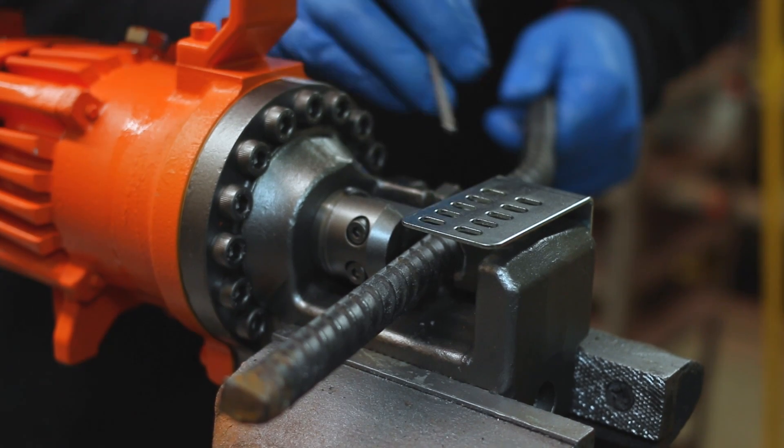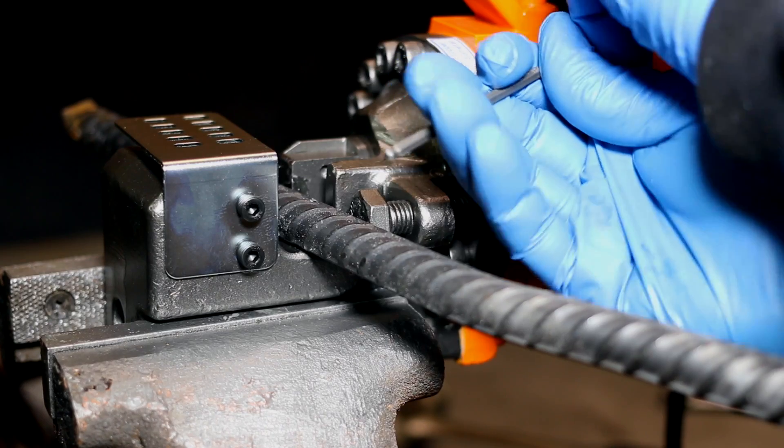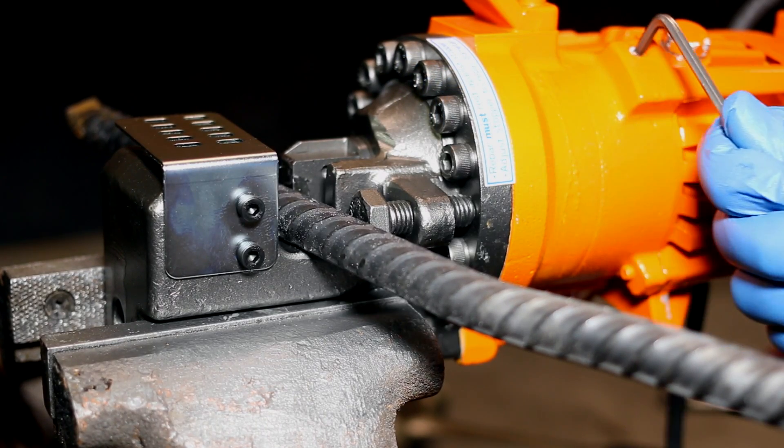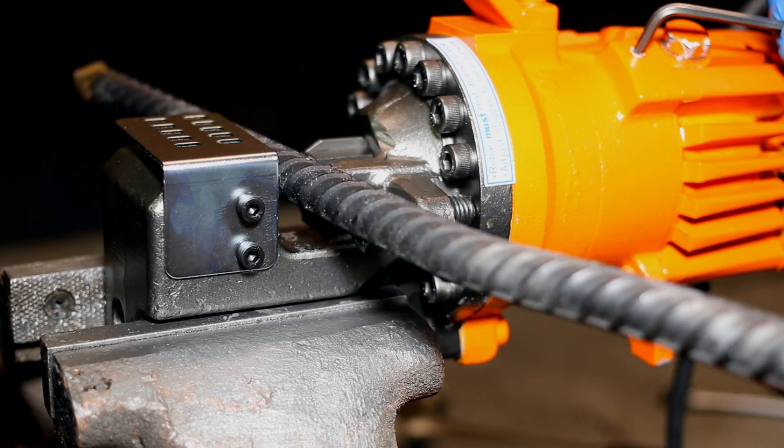One final tip: if you're not using the stopper bolt correctly, you could find that a piece of rebar is jammed in the machine at an angle. On newer machines, all you have to do is simply release the pressure valve to retract the piston.